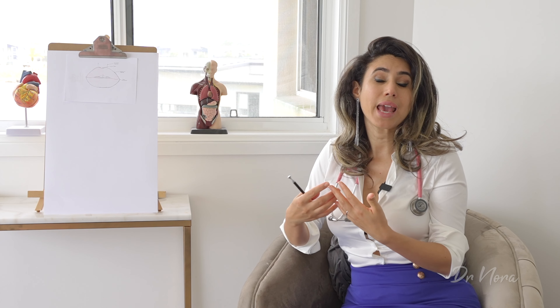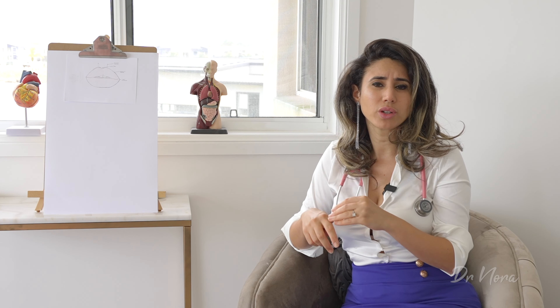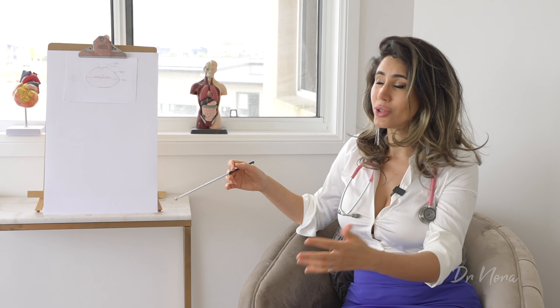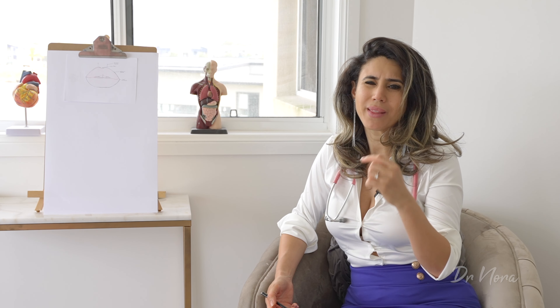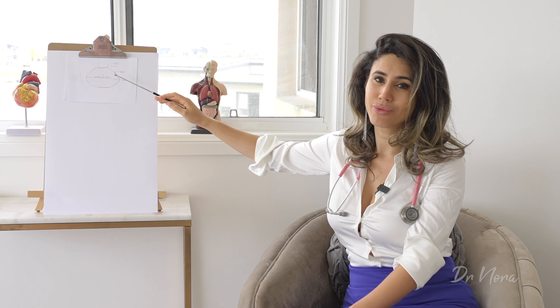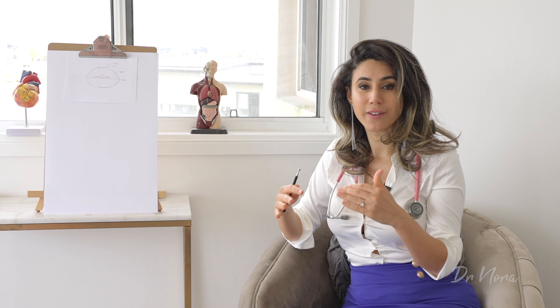Now let's talk about case number two: a person who comes in with an asymmetrical lip — their upper lip is much smaller than their lower lip and it doesn't look in proportion. In order to increase the volume of the upper lip, we need to think about whether they still have definition in the vermilion border, and if they do, we can focus injections into the body of the lip. If they're naturally born with a smaller upper lip but still have definition, we can just increase the volume of the upper lip. For example, with one mil of filler we put more into the top lip than the bottom, while still injecting the lower lip to maintain nice symmetry between the two.